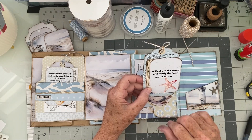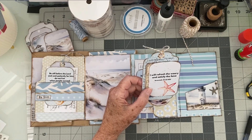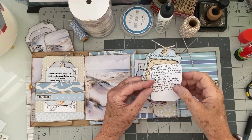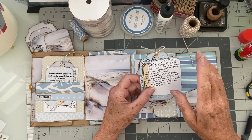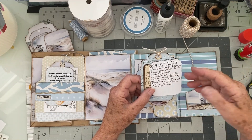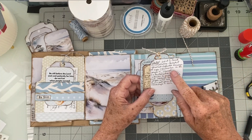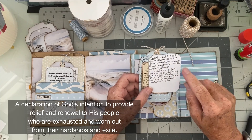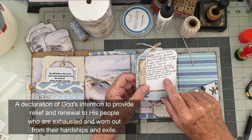In Jeremiah 31:25, God says: 'I will refresh the weary and satisfy the faint.' God is saying that — not man, not your boss, not your parents, not your children, nobody. The only person that can refresh the weary and satisfy the faint is God. In context, it's part of the book of Jeremiah — a book of consolation. Jeremiah was a prophet who delivered messages of hope and restoration to the people of Israel. It is a declaration of God's intention to provide relief and renewal to His people, who are exhausted and worn out from their hardships and exile.